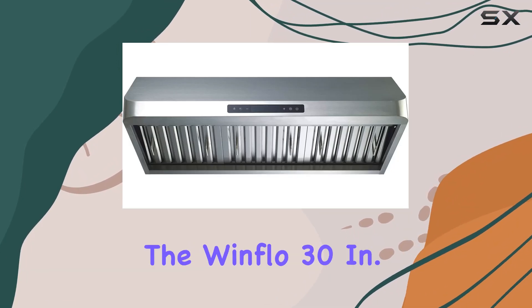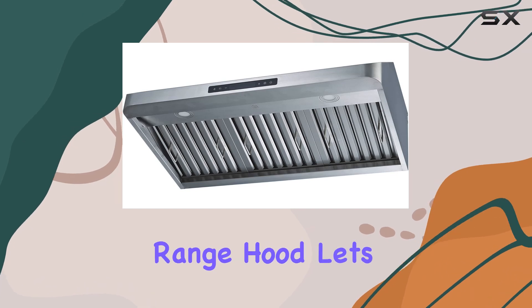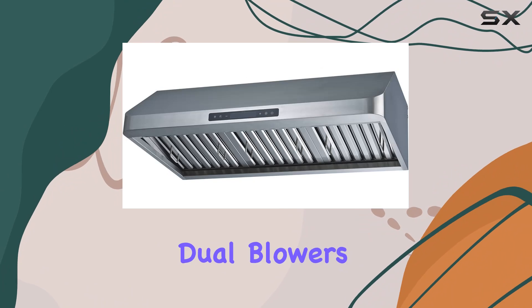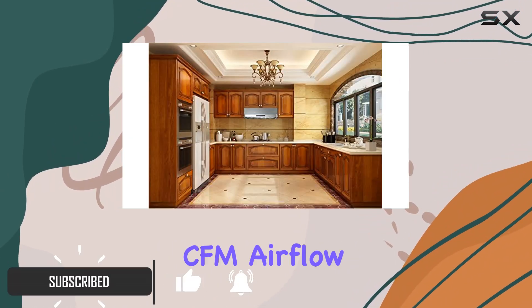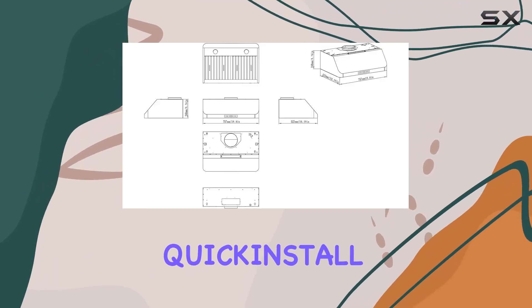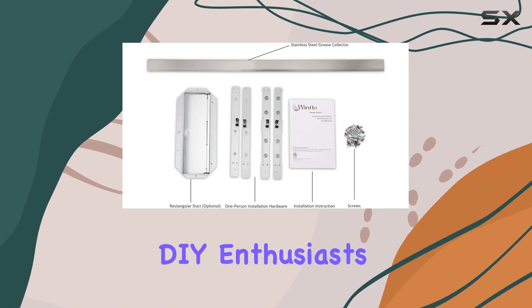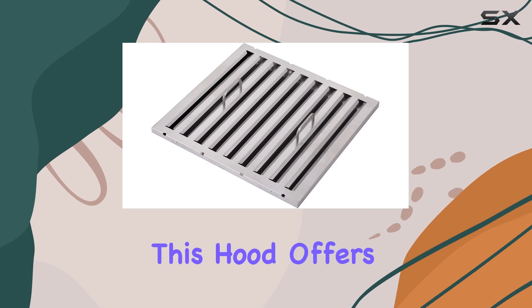Today we're diving into the Windflow 30-inch convertible stainless steel under-cabinet range hood. Let's talk about its unique design ventilation system, with dual blowers delivering powerful suction at 466 CFM airflow on high speed. The patented quick-install hardware ensures easy installation even for solo DIY enthusiasts.